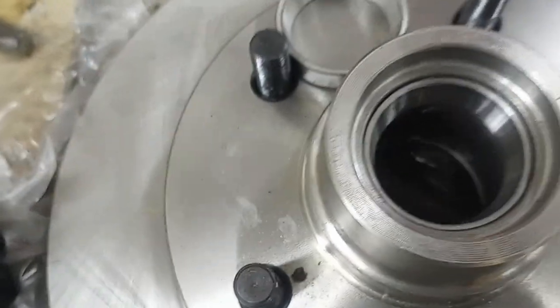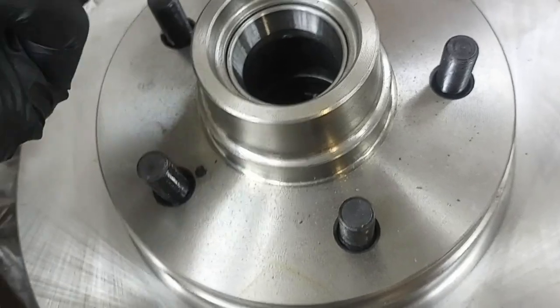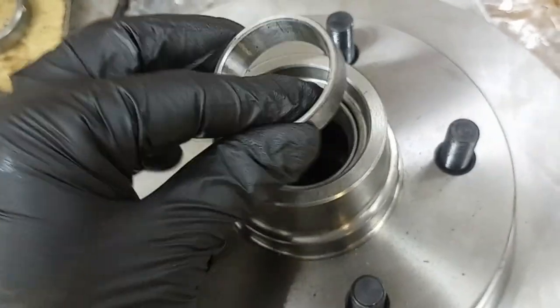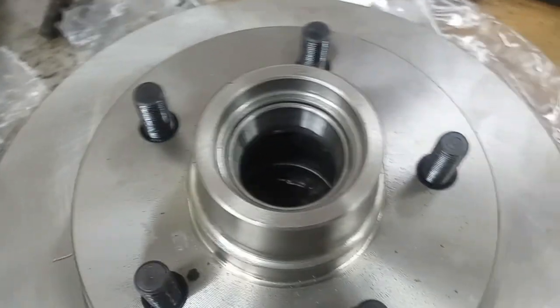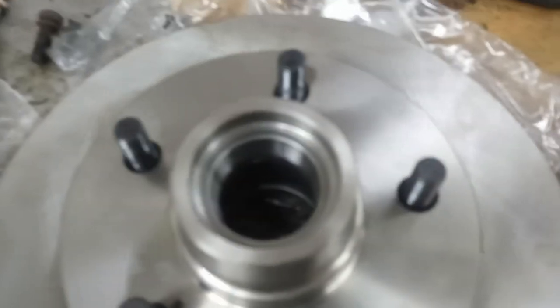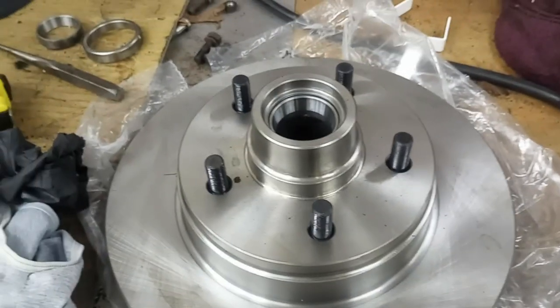Getting them started — I took the old race. There are already millions of videos on how to do this, but yeah, you just get it started with the old race, and then I use my press to press it back in. Make sure you keep it straight, don't force it, get it started correctly and you'll be good to go. More to come.